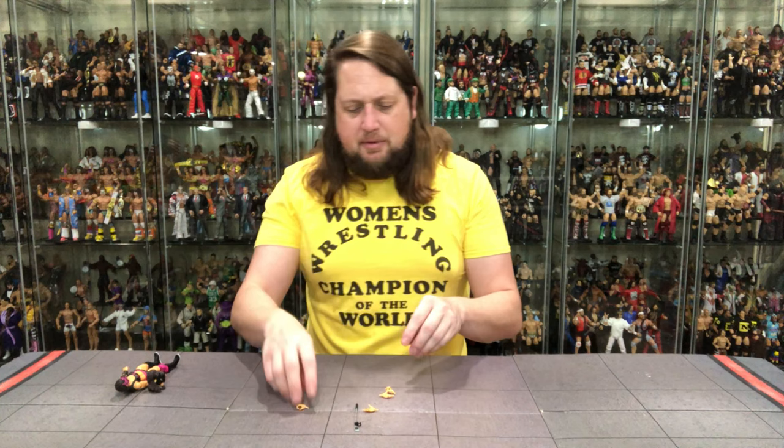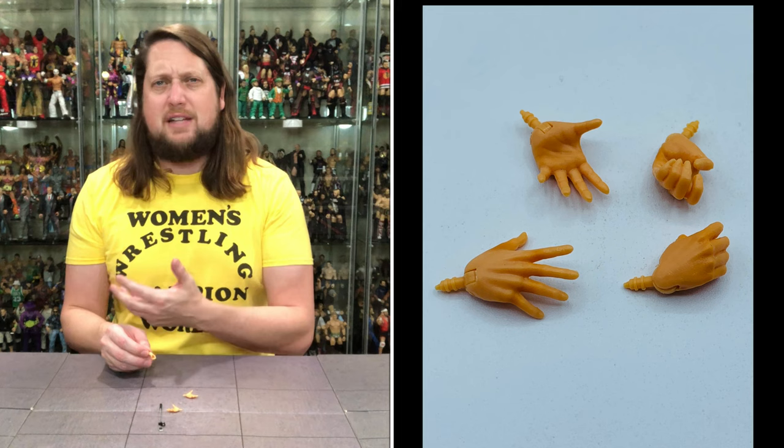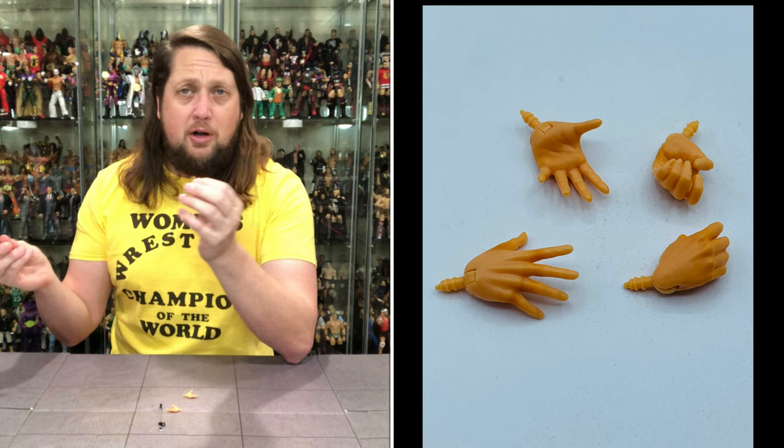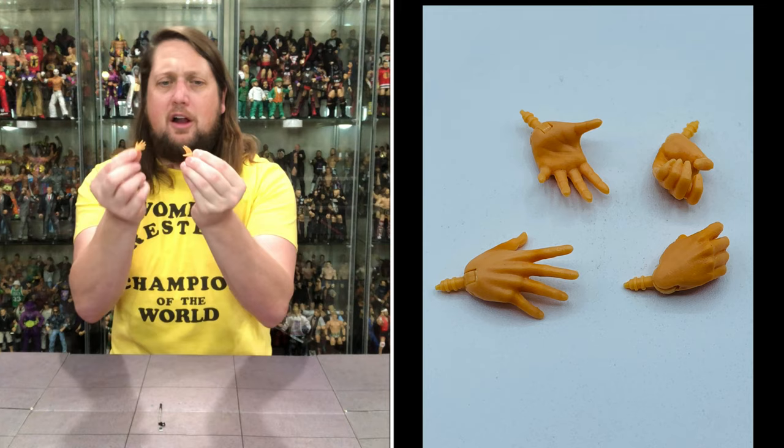Now let's take a look at this figure. Let's look at these extra hands first. She didn't come to fight - she's not messing around down in Mexico. She's got two fists of fury. I think really the only time I remember seeing her wrestle was I think she was on an episode of Impact way back in the day against Tessa Blanchard. She does come with two gripping hands and then we got two open hands, slapping hands, splayed out hands, whatever we want to call them. It's a choose-your-own-hand adventure as usual.